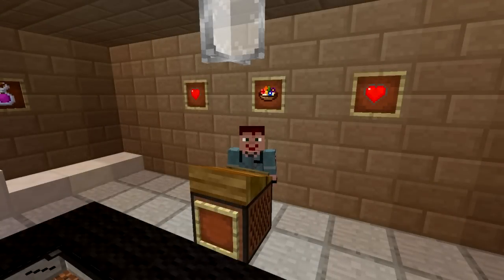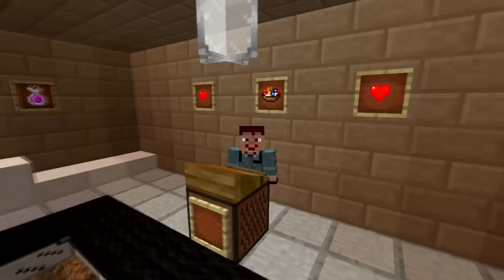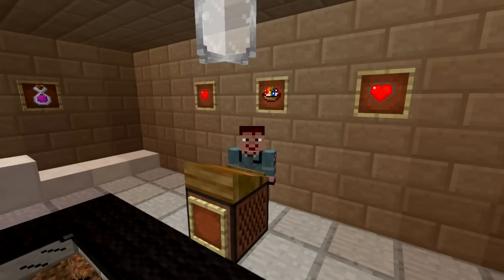Hello and welcome back to Cooking with Sarah. Today is a special day here at the restaurant, which is still as yet unnamed. We are setting up for Valentine's Day.